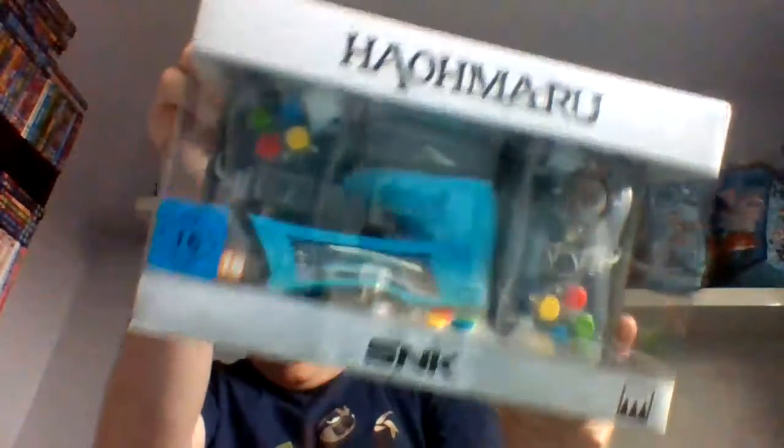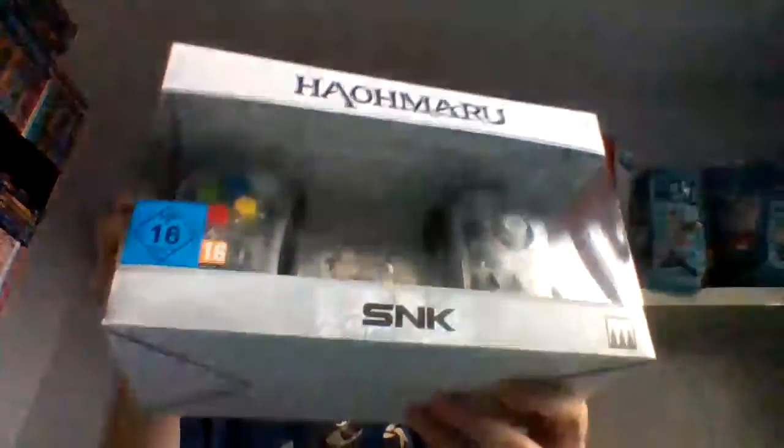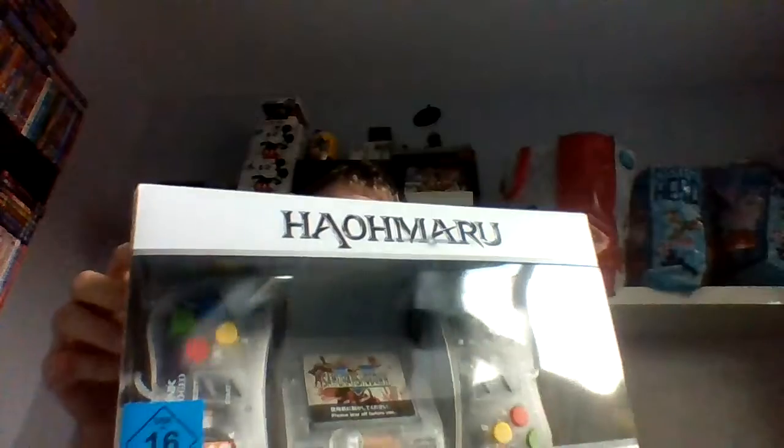Hey there, I'm doing this quick unboxing video for my latest purchase. It involves this little thing — it's just a USB plug. Yes, I'm British, we use three prongs. I need that to properly review this, and I'm actually going to do a video on these anyway.